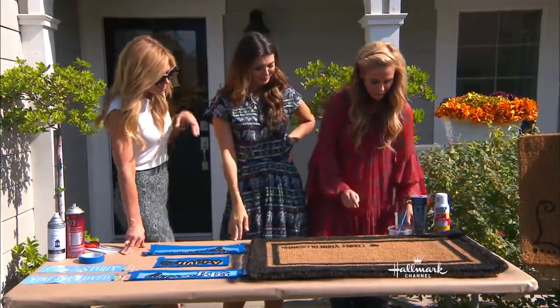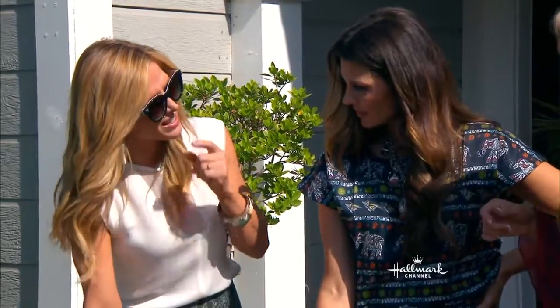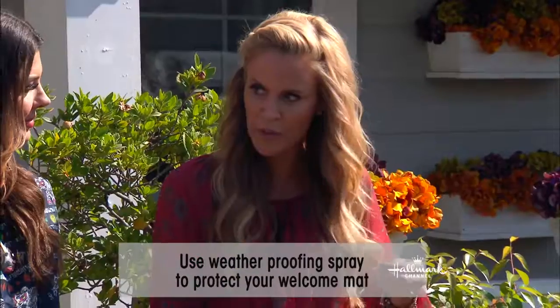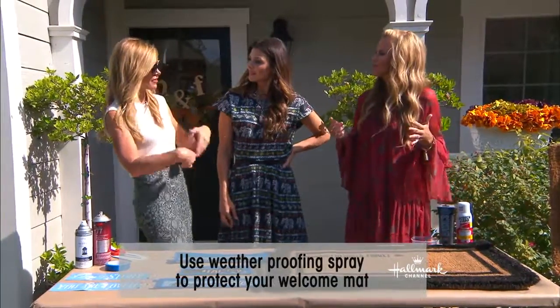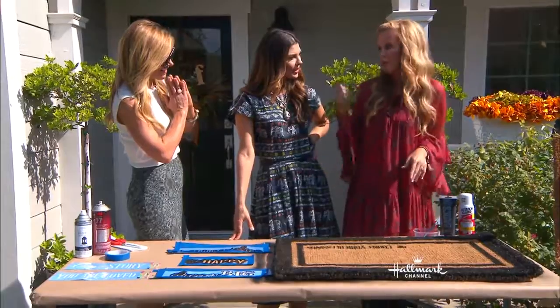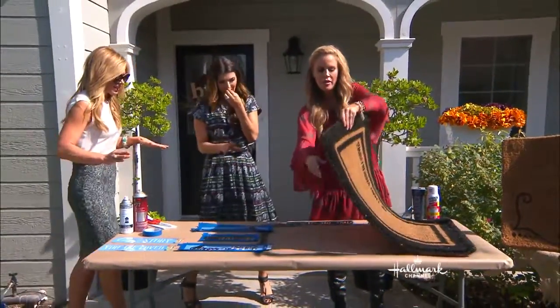Let me ask you — what's going to happen when it rains? How do we protect this from the weather? Easy — just do a Scotch Guard, the kind you'd normally use on a couch, and that also helps keep the fibers inside so they don't come loose on people's shoes and track paint into your house. Let it dry for at least 24 hours before you put it out. Don't get too excited and put it out right away — wait the full time.